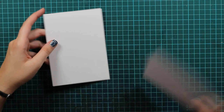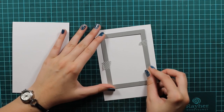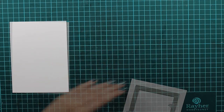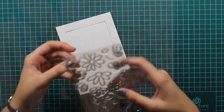First I will prepare my panel. I have this piece of white cardstock that is the same size as my card base and I will die cut it with my stitched double sided rectangles and you can see how beautiful it looks because of that stitching detail.